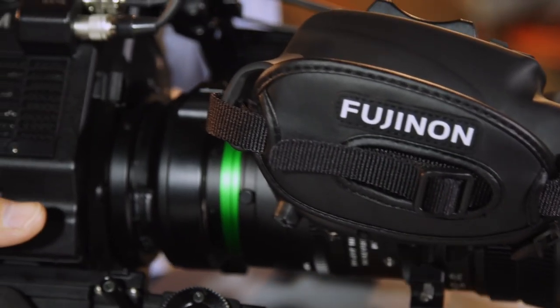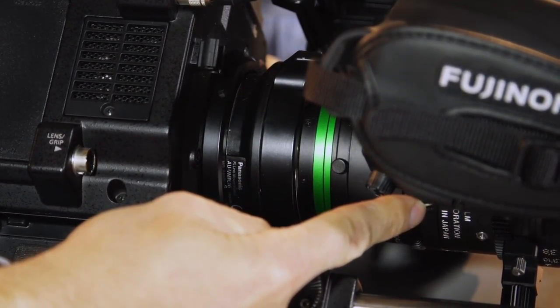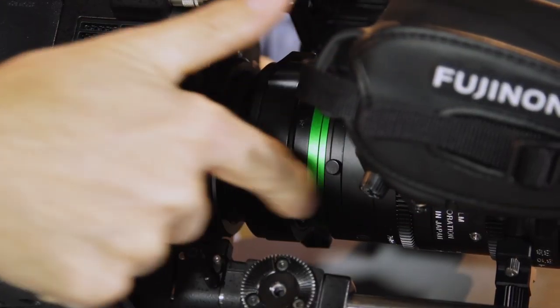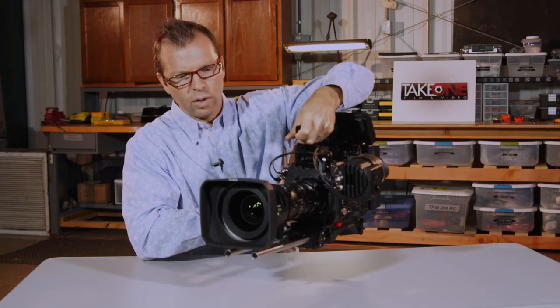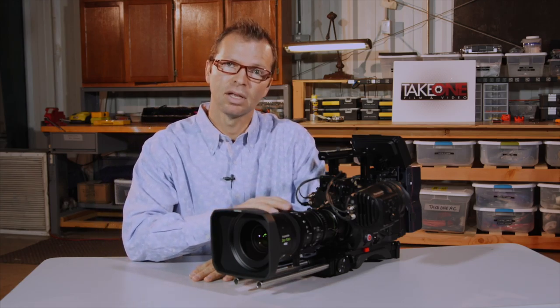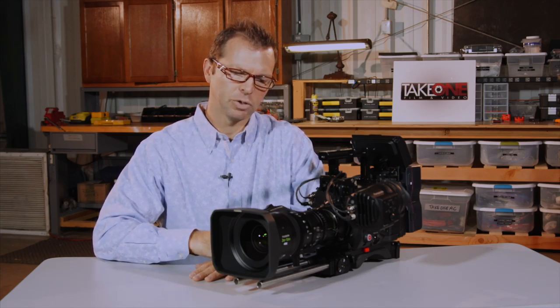This Panasonic VariCam LT has internal circuitry so the lens and the camera communicate directly without any cable at all, which is pretty fantastic. Traditionally you'd have a lens control cable going from the base of the lens to the output on the camera, but with the contacts inside the camera now, on the VariCam LT it works seamlessly. I have complete control over zoom, focus, and iris — it's just all around a beautiful lens.